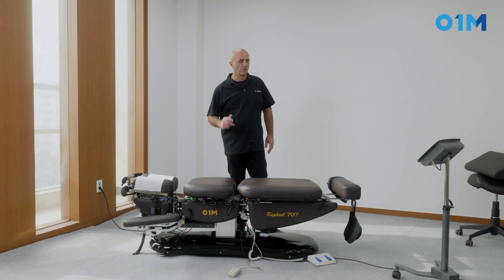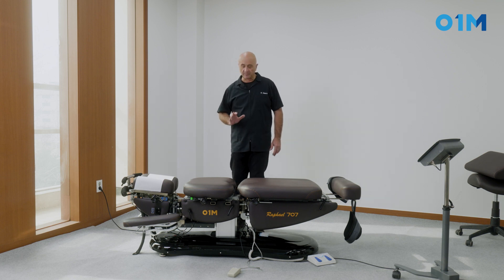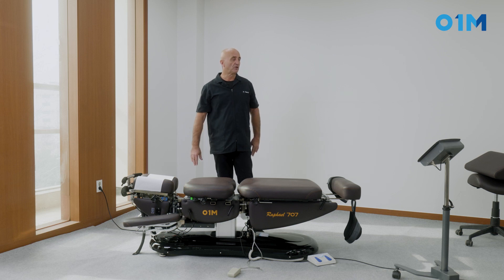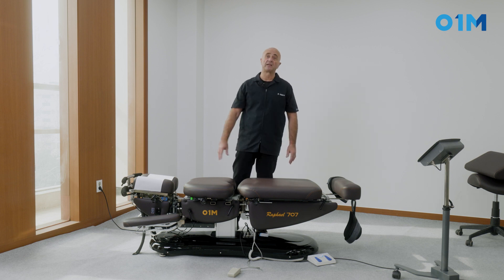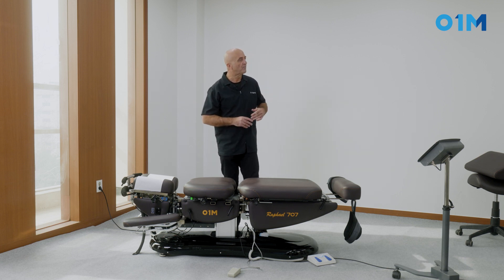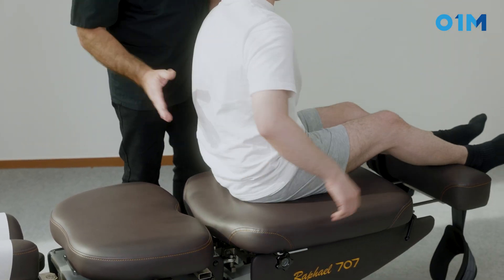This is a sacroiliac pull with the patient supine and the doctor positioned in the cephalad portion. This technique is possible only if you have a table like this one, which is sufficiently slippery so it can stick to the skin. We're going to place the patient so that the sacrum sticks to the table cover, creating a sacral pull that will tilt the pelvis. The patient sits here and puts their feet over on this side.